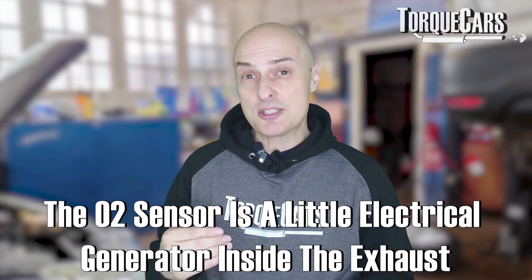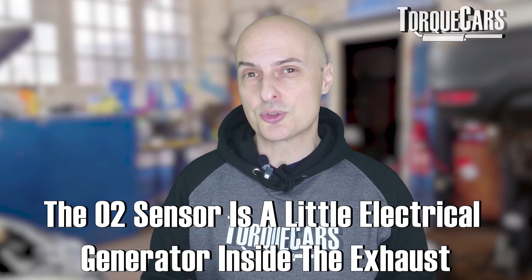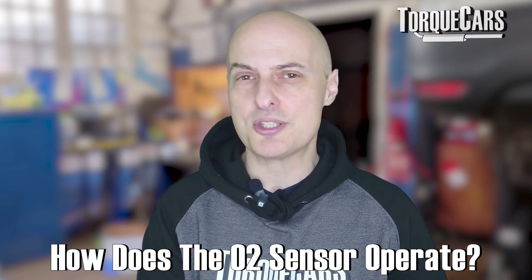The O2 sensor is basically a little electrical generator inside the exhaust that produces a current typically between 0.9 and 0.2 volts, depending on how much oxygen there is in the exhaust.